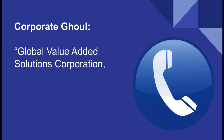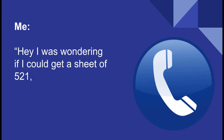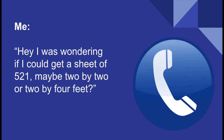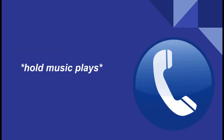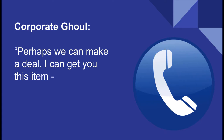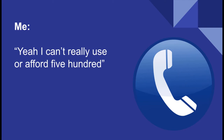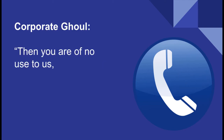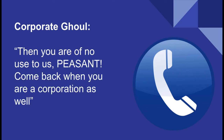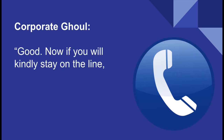Every interaction went about like this. 'Global Value-Added Solutions Corporation, what service do you require?' 'Hey, I was wondering if I could get a sheet of 521, maybe 2x2 or 2x4 feet.' 'Please hold... Perhaps we can make a deal. I can get you this item if you purchase 500 of them.' 'Yeah, I can't really use or afford 500.' 'Then you are of no use to us, peasant. Come back when you are a corporation as well.'